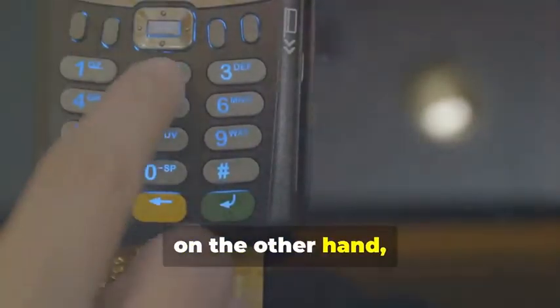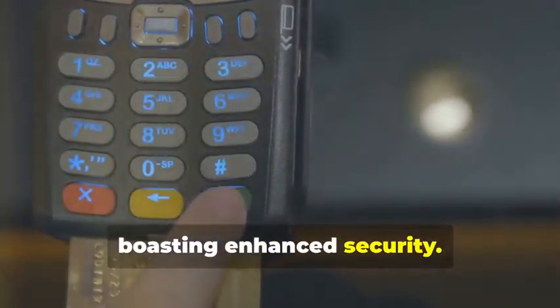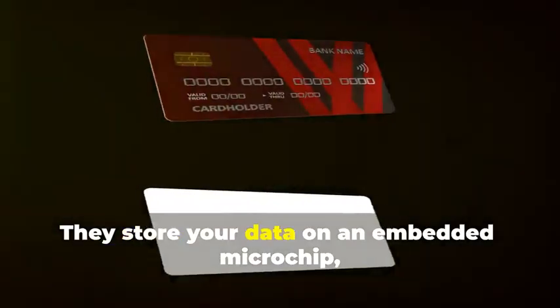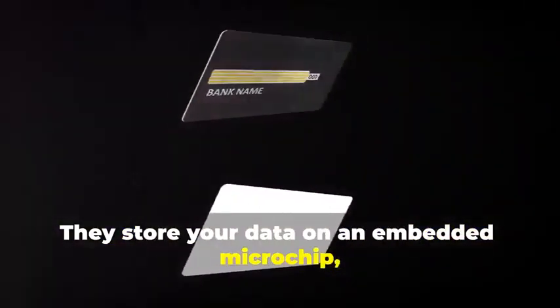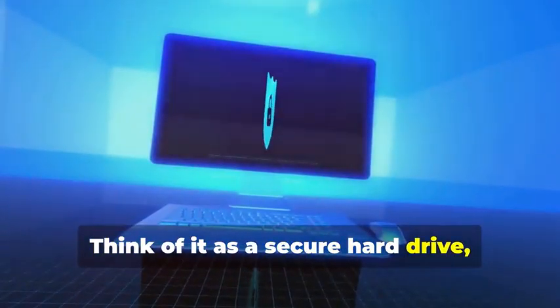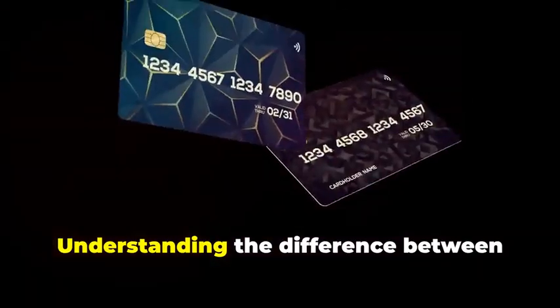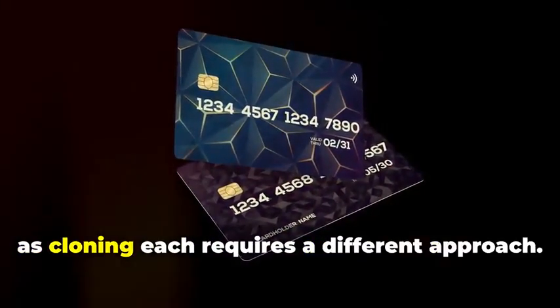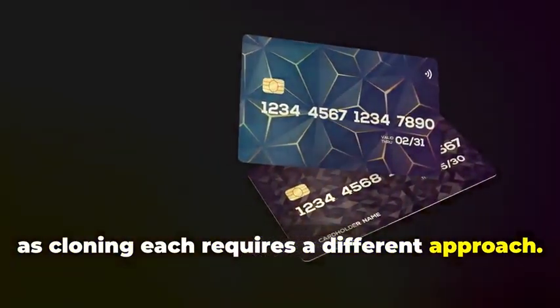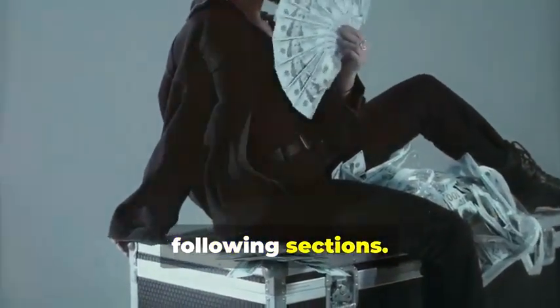Chip cards, on the other hand, are the new kids on the block, boasting enhanced security. They store your data on an embedded microchip, creating dynamic data that's much harder to duplicate. Think of it as a secure hard drive, constantly changing its access codes. Understanding the difference between these two is crucial, as cloning each requires a different approach. But don't worry, we'll break it down step by step.